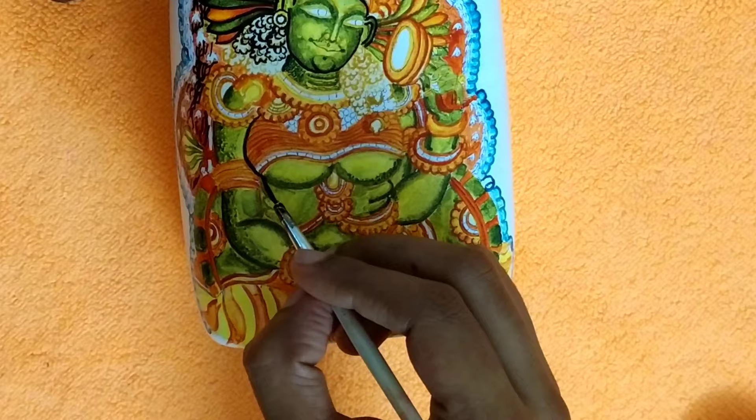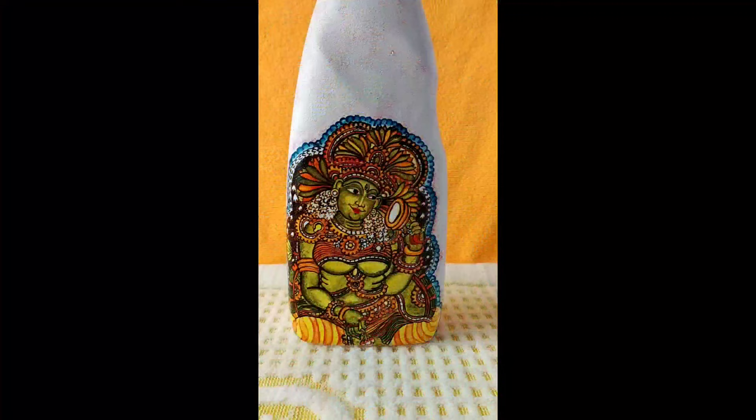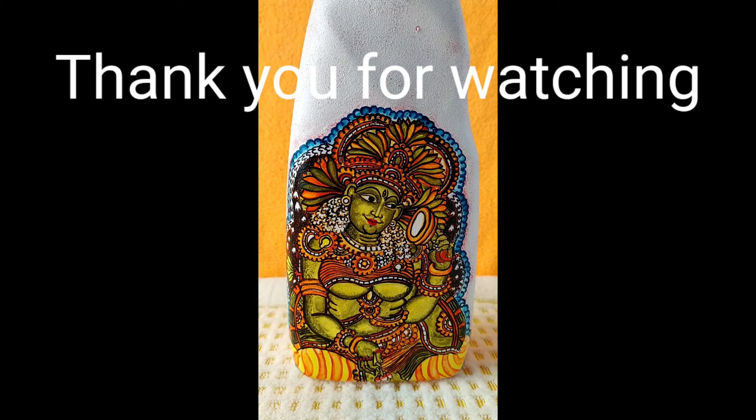This video is completed. I will do more in the next video. Please support us, subscribe, and like this video.